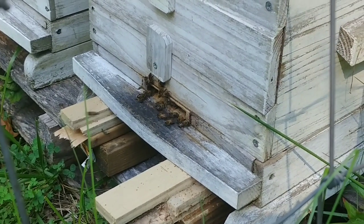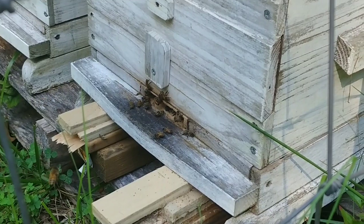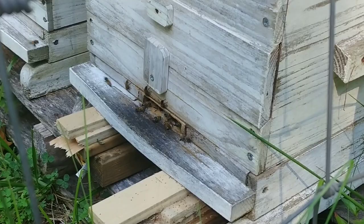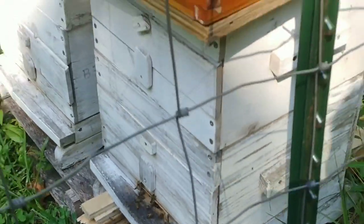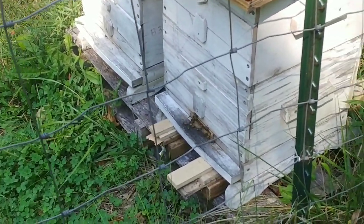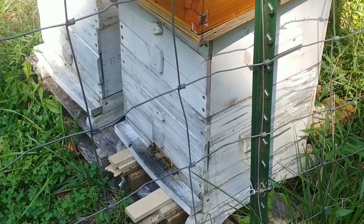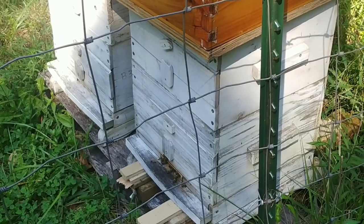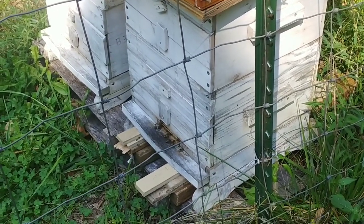Look at all that pollen coming in. We've got another honey flow going — it's not a strong one yet, but maybe with some rain it will be. A lot of people don't realize you can have blooms everywhere, but without moisture you don't really have a nectar flow. They're calling for rain midweek toward the end of the week, and hopefully it's enough to get things going.